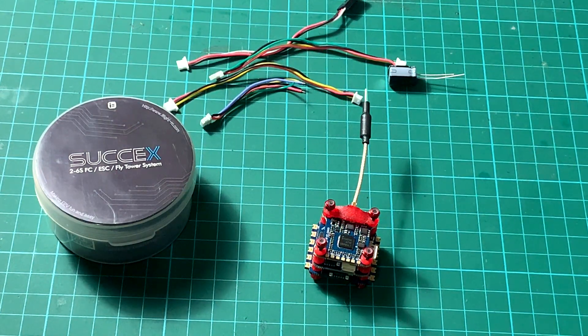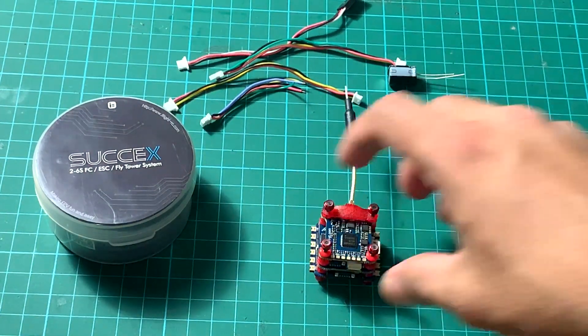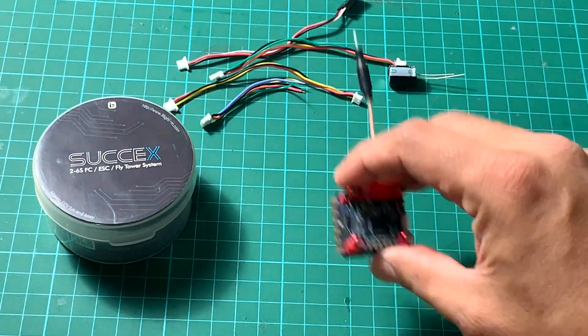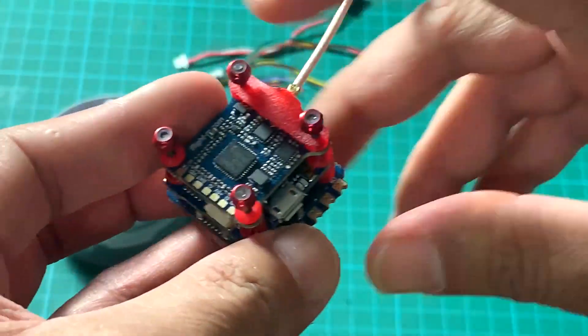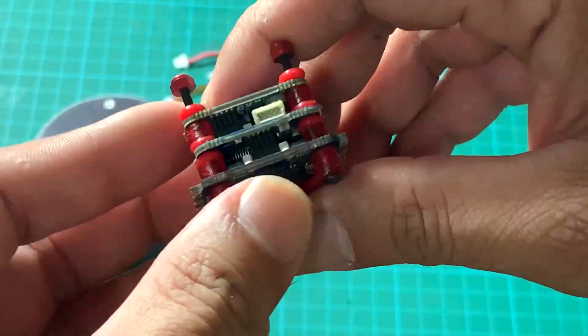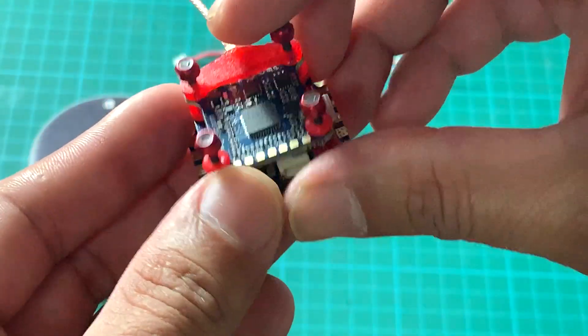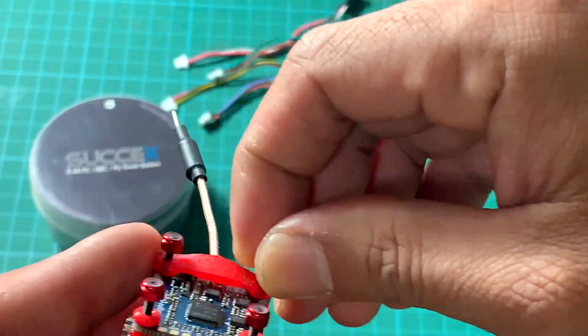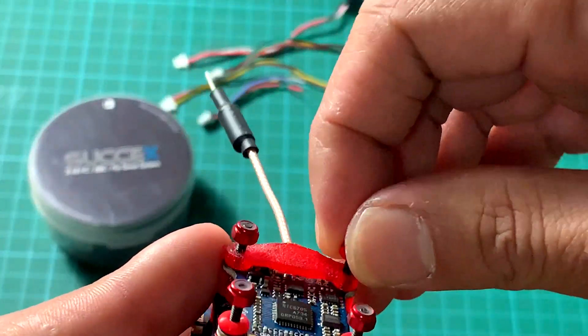There are about three competitors for this type of system — HGLRC, HGB, and GEPRC. However, the direct competitor is the EMAX Mini Magnum F4, which also has up to 6S capability and a BLHeli 32-bit ESC at 35 amps. This iFlight stack is more affordable, coming in at around 63 to 65 US dollars, while the Mini Magnum ranges around 100 dollars.